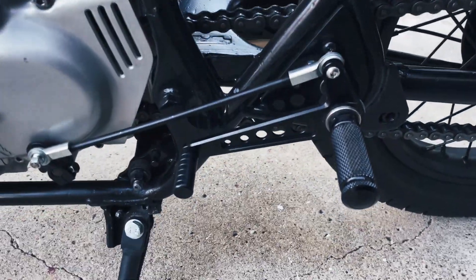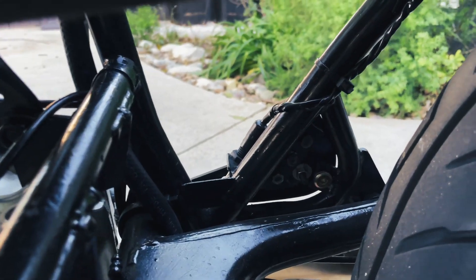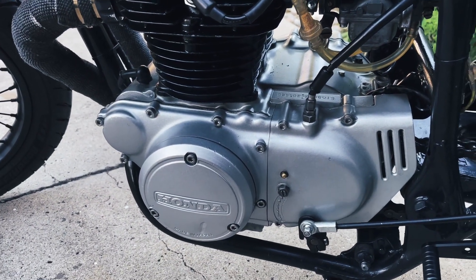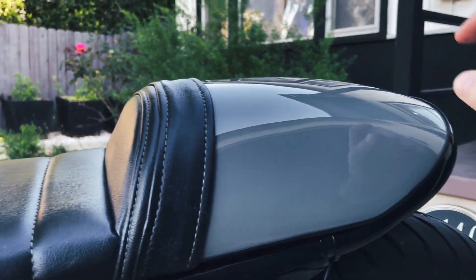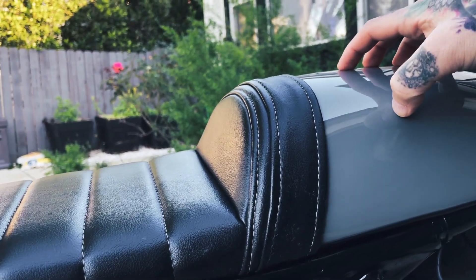The rear sets were purchased online — I welded some little plates together and screwed them to the frame. All the engine cases were just painted. This is a one-piece welded panel with the seat attached — it just attaches with screws on the bottom and the battery sits in the back.